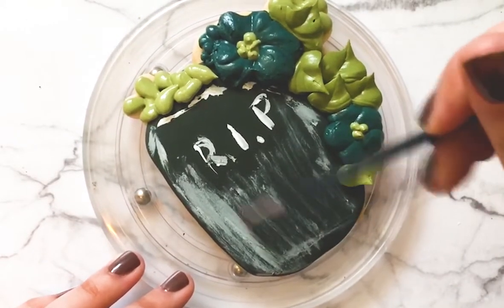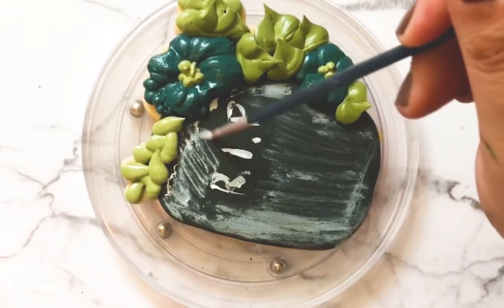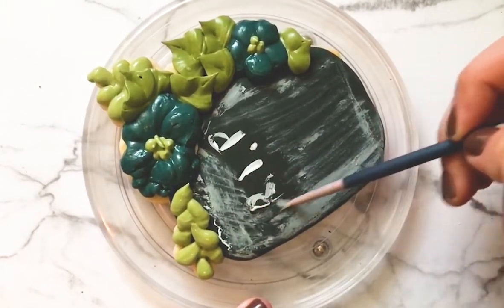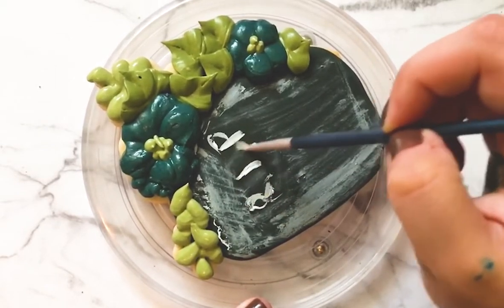It would have been cute to do a crackle effect on this. I've seen a lot of cookie decorators doing that by painting their icing over the raw cookie as it bakes. I think that looks really cute, so that would be a good opportunity to do something creative on this one if you want to try that out.